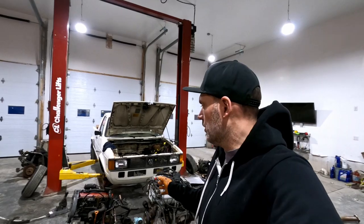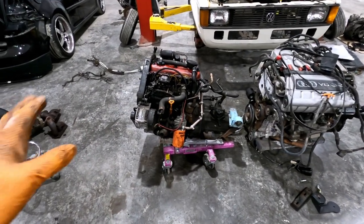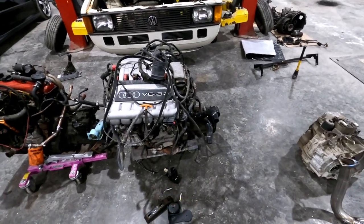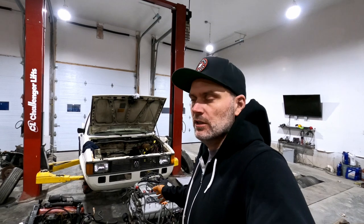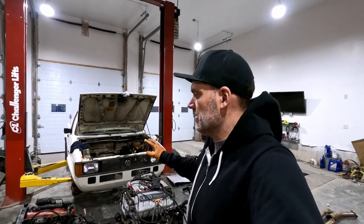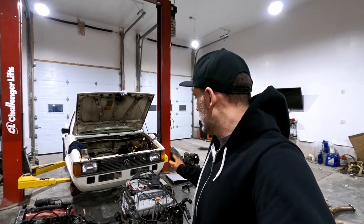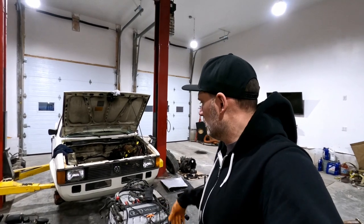We're going to try to get the engine in the car tonight. It's been a couple hours of work to get to this point. I wanted to show a quick comparison of the small AAZ diesel we took out versus the 3.2 VR that's going in. The engine and transmission are ready to go. One thing to note: there is a difference in exhaust manifolds between the Audi A3 3.2, the R32, and the Mark 4 versions — keep that in mind when ordering the kit. We've removed all the shifter linkage and prepped the bay. The harness is set on top and most coolant lines are figured out — we're ready to drop it in.